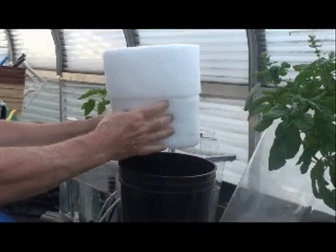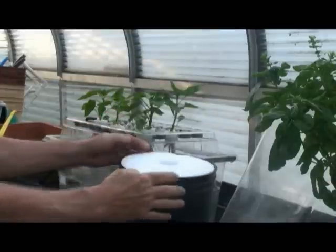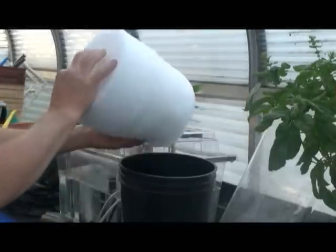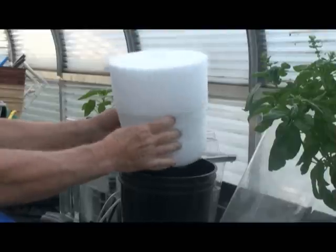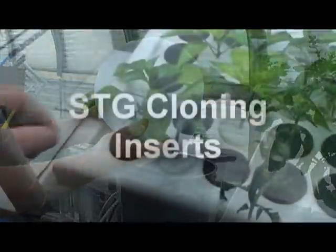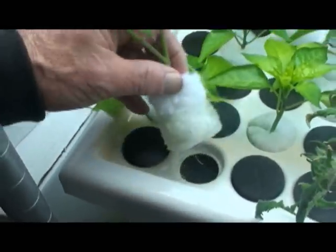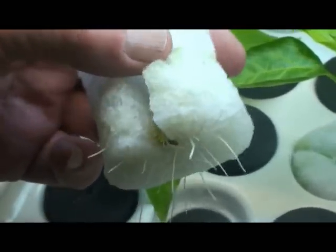An excellent, easy-to-use alternative to hydroton is the two-gallon inserts from the Sure2Grow company. Unlike hydroton or rock wool, this medium is pH neutral and requires no cleaning or preparation. You merely place the insert in the grow pot and it is immediately ready to use. The cutout on top of the insert receives STG germination cubes or cloning plugs, and these STG cloning inserts fit all cloning machines, are easy to install, and provide an excellent environment for the plant's roots.